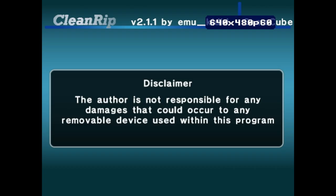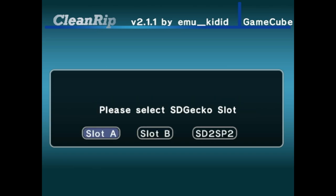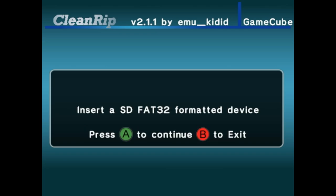It's going to give you a disclaimer. You might as well enable checksum calculations — I honestly don't know what it means, but it only adds three minutes, so it doesn't really matter. If you're using the memory card adapter, choose the slot you're in. If you're using the SP2 adapter, click that option. I have my memory card adapter in slot B, so we're going to click that. It is formatted to FAT32 — if it's not, you need to do that now. As long as the GameCube disk is inserted, go ahead and press A.